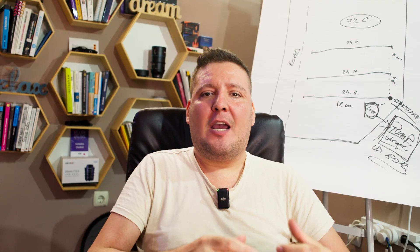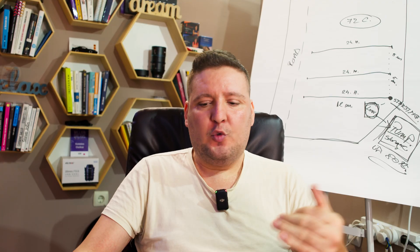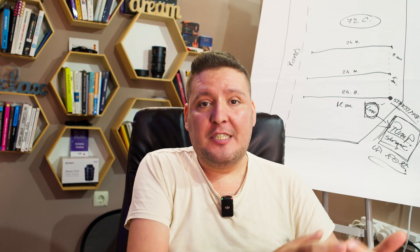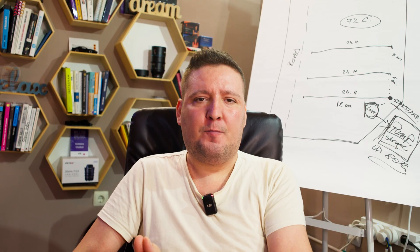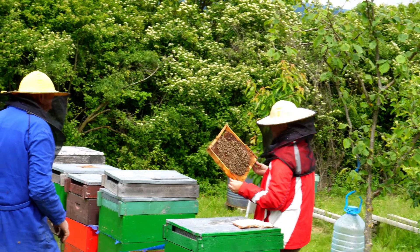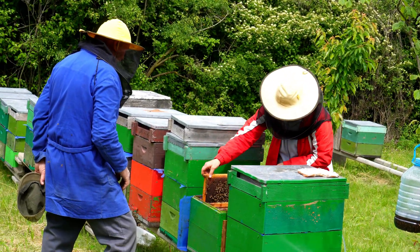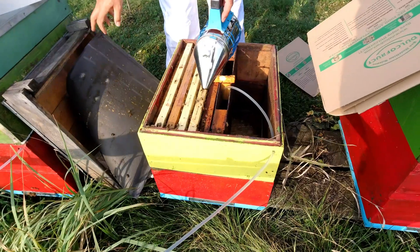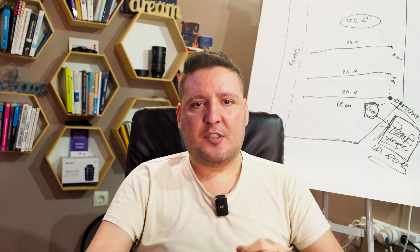But here's where my own experience comes in. Around 2018 to 2019, I used oxalic acid combined with glycerin strips, applied exactly as recommended. The result was a disaster. Up until then, I was overwintering strong colonies on 8 to 12 frames of bees — healthy and well prepared. After this treatment, most colonies collapsed in strength. By fall, I could only overwinter them on 3 to 4 frames, and it was clear something was seriously wrong.